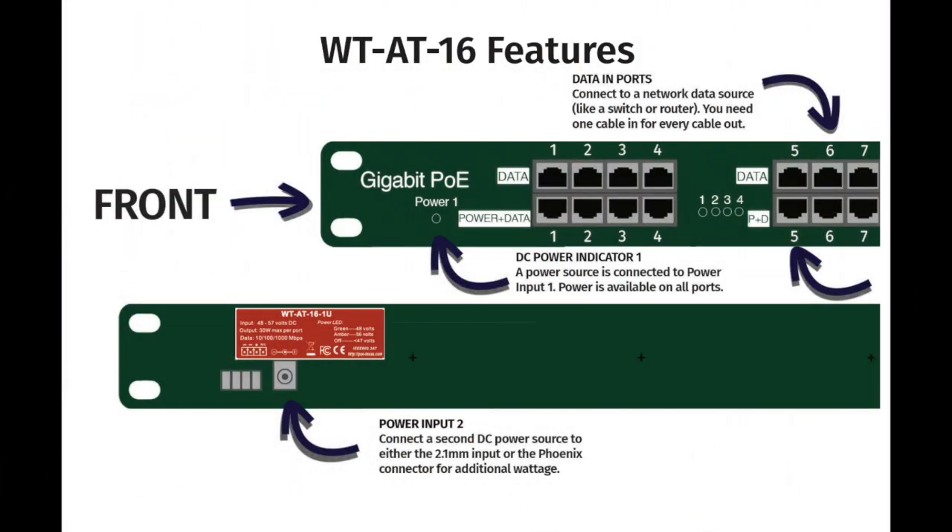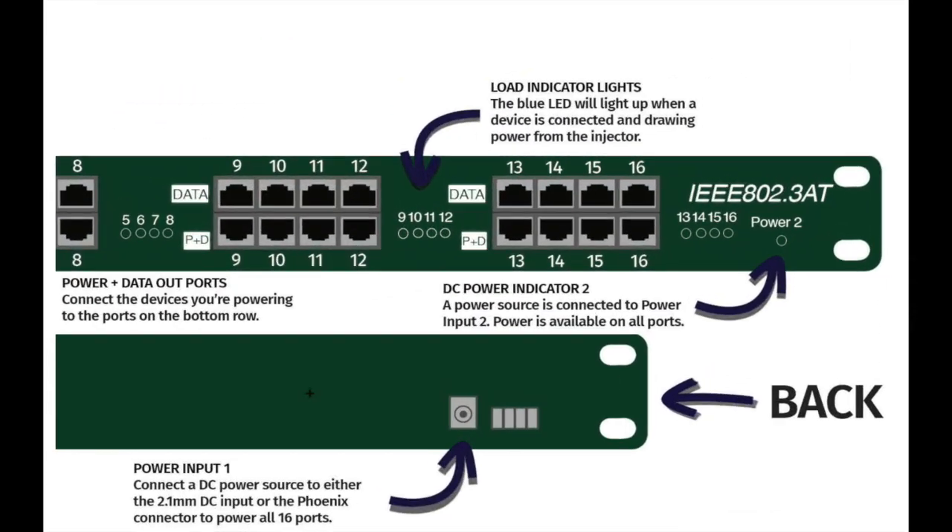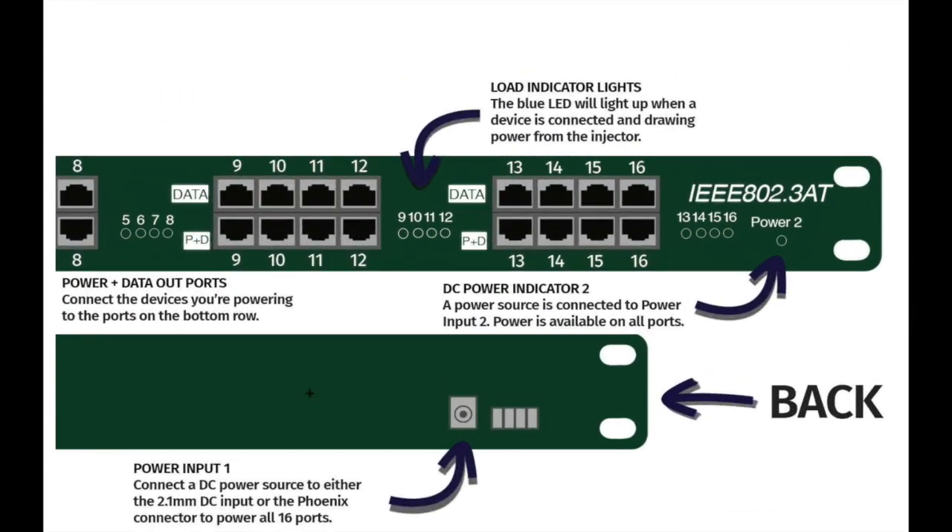To review, the AT16 has data input ports for each corresponding output PoE port. It also has two power LED indicators, however power is available on all ports from one single input, and a second power supply can be added for additional wattage. Each bank also has its own set of load LED indicators that will light up blue once the device is connected and drawing power from the injector. The top row of ports will be for your input data, and the bottom row of ports is for your power and data out to your device.